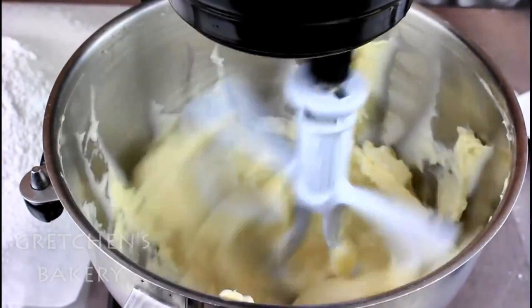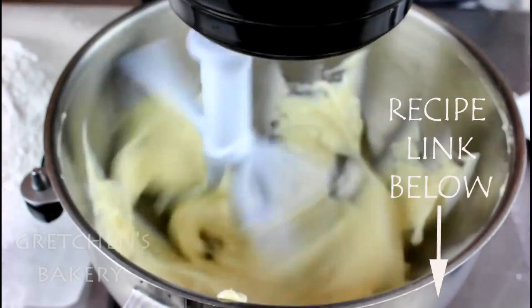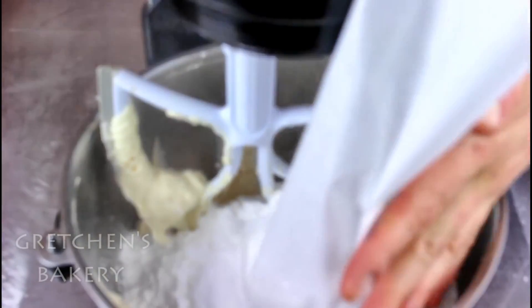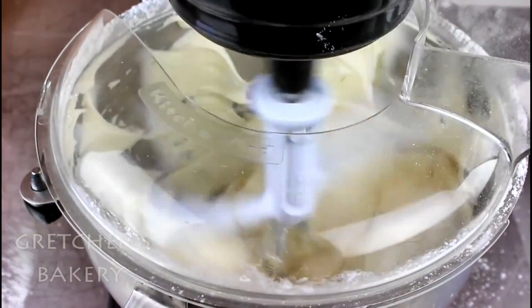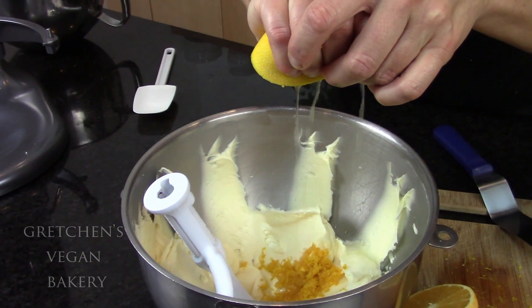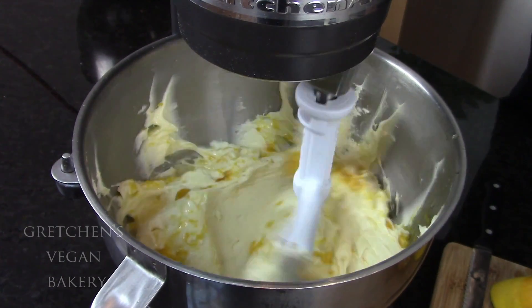Next, prepare the buttercream icing — that is simply vegan butter and shortening whipped together with a pinch of salt, vanilla extract, and sifted confectioner's sugar whipped to a fluffy smooth creamy icing. I'm adding orange zest and also the juice of one and a half oranges. And if you like liqueur in your pastries, a little Grand Marnier would be amazing.